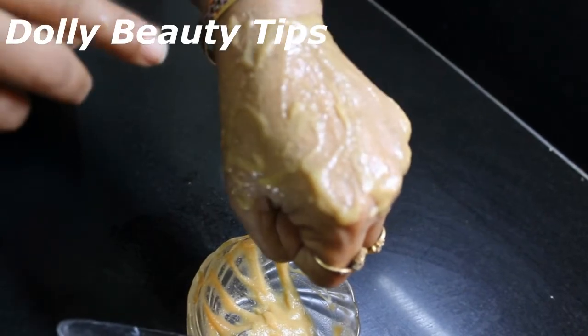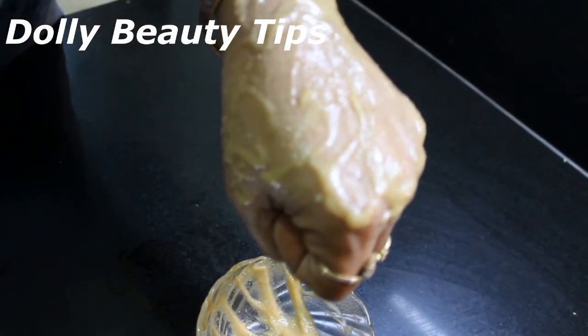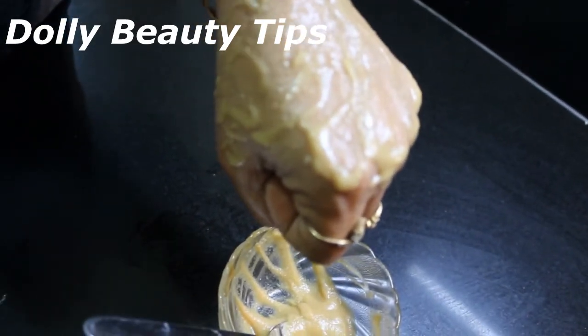Friends, you will notice that your face looks quite dark after applying it. Some areas like the chin and nose may appear darker — that is normal.